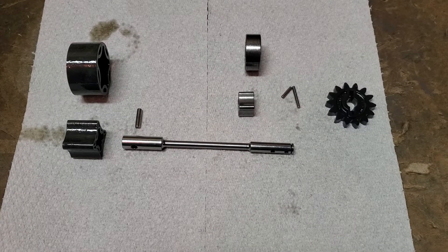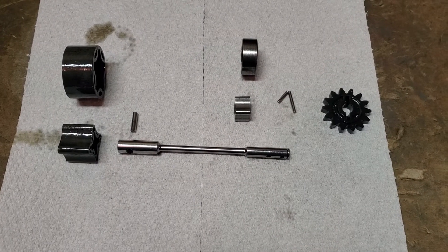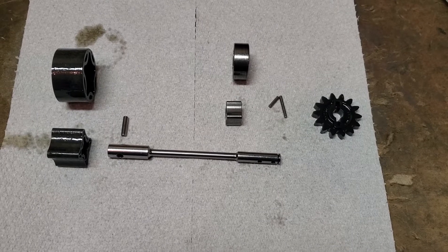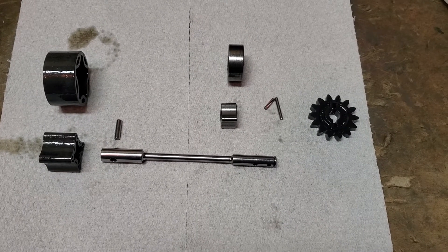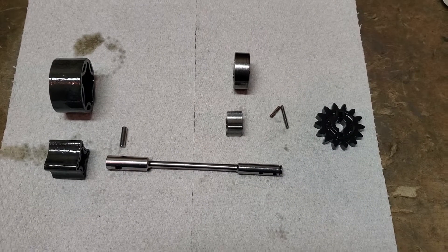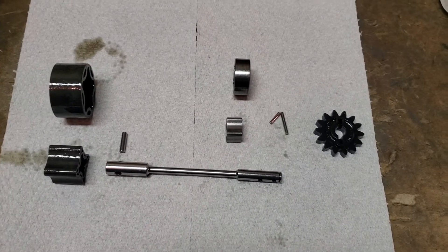Today I thought I'd show how the oil pump on the KTM four-stroke goes. This is out of my 2016 250F. I didn't find a whole lot of info on everything and the diagram can be kind of confusing, so I thought I'd make a video.